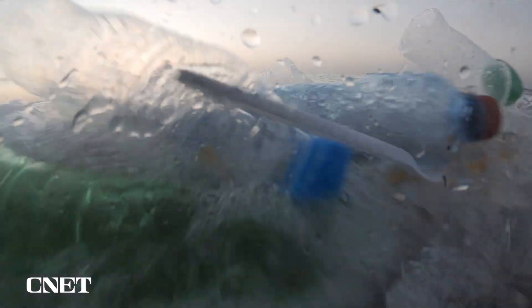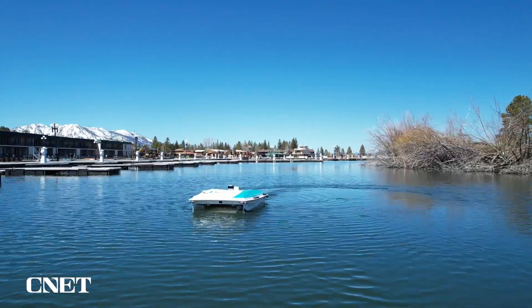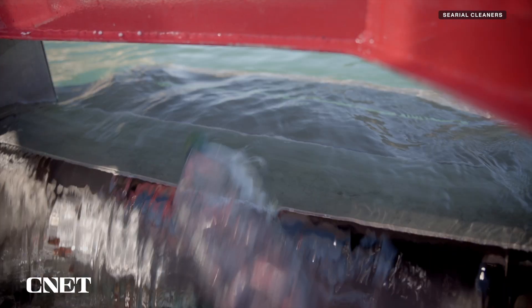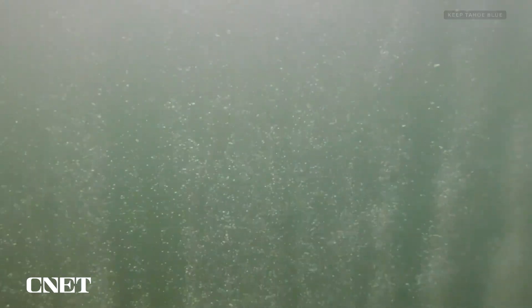From the beach to the water itself, machines are helping remove plastic, pollutants, and invasive species. We got up close and personal with these trash-eating robots to learn about how they work and how they fight pollution beyond just cleaning. Let's get into it.